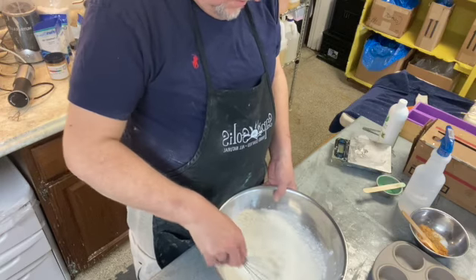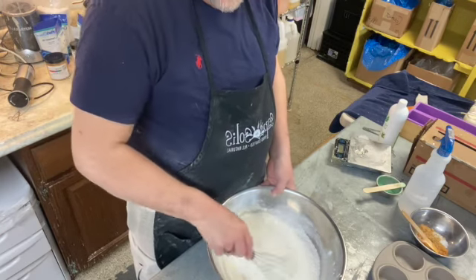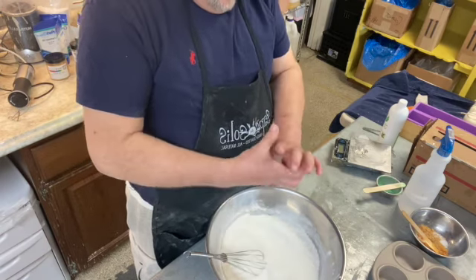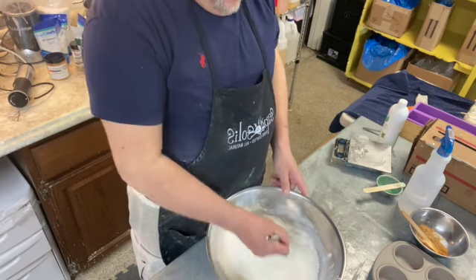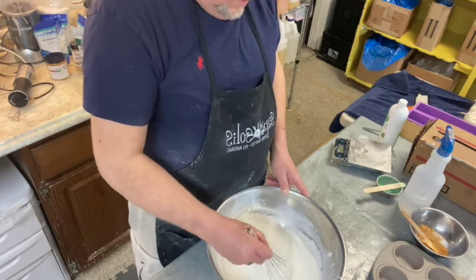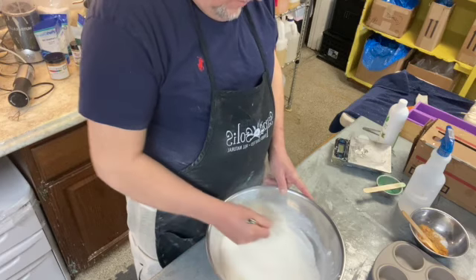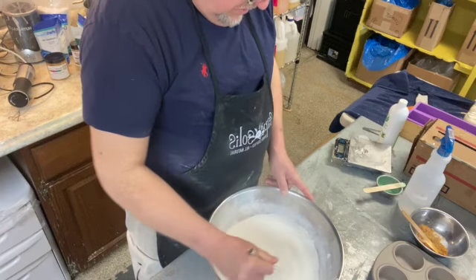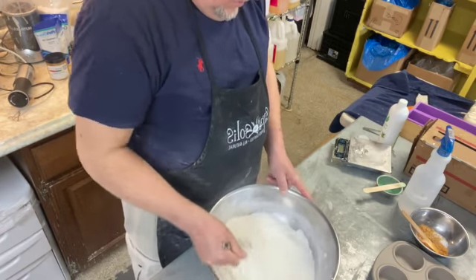Our foam comes from the clay and the cornstarch that we add to it, which also help give our bomb the hardness that we need. And then we also add Epsom salt to this. So then now I'm just kind of mixing up the dry — I don't want any lumps in it, so I just want to make sure this is all mixed up good.